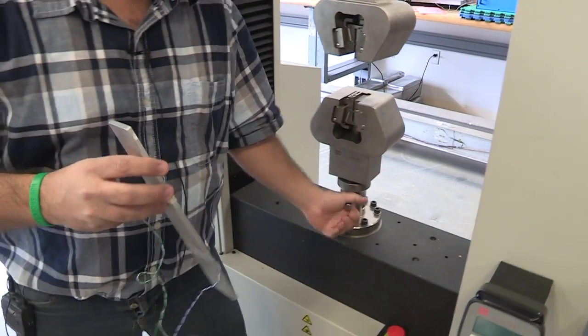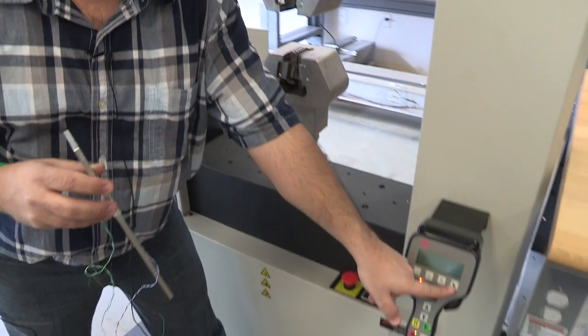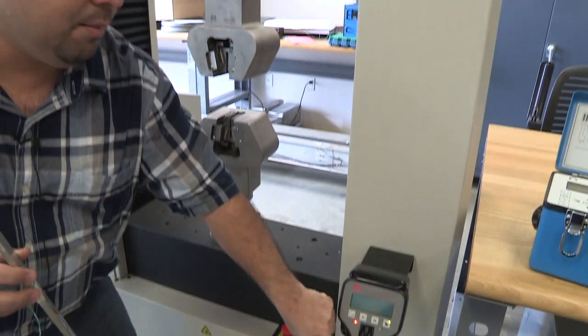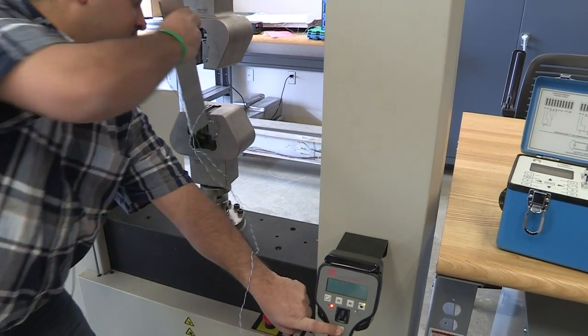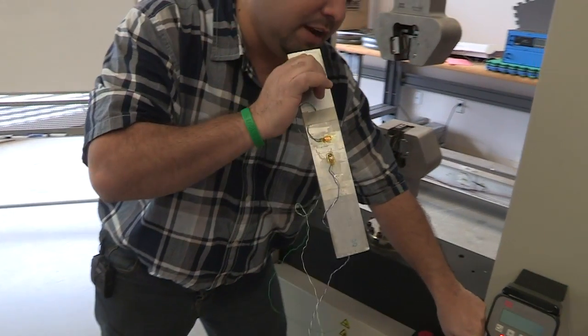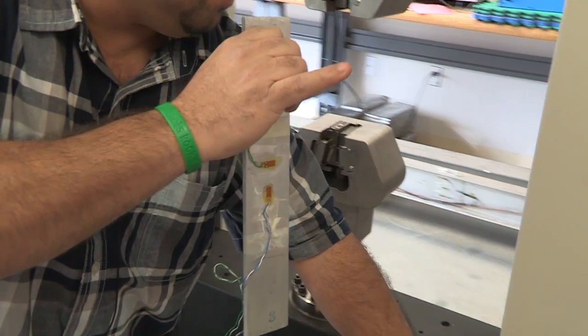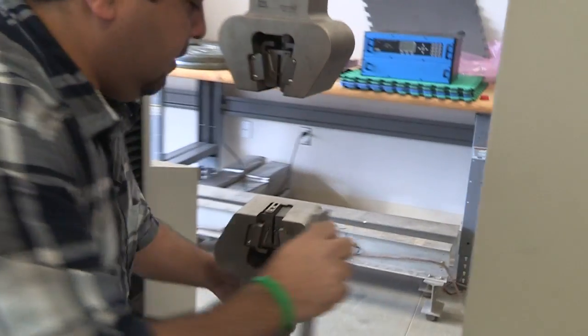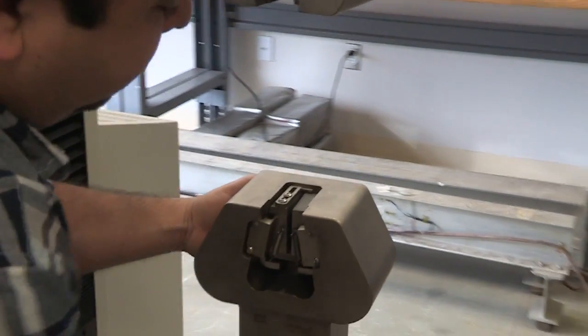First, install the specimen in the machine. I'm going to change the control to the handset by pressing the unlock button — it's now green, so I can control the MTS machine with the handset. I'll move it up using the arrow. Best practice is to install the specimen on the bottom grip first, making sure the strain gauge is facing the right side toward the strain indicator.